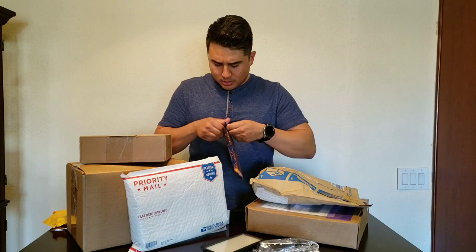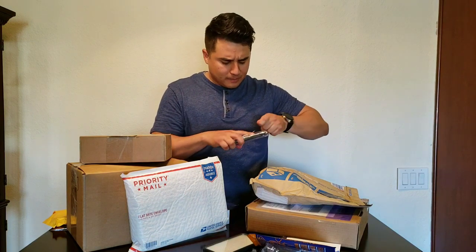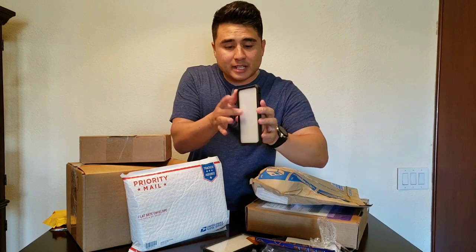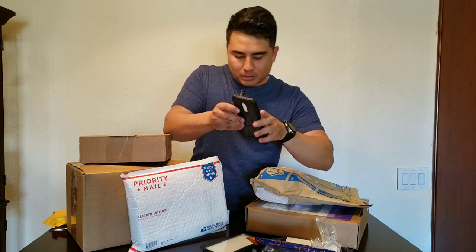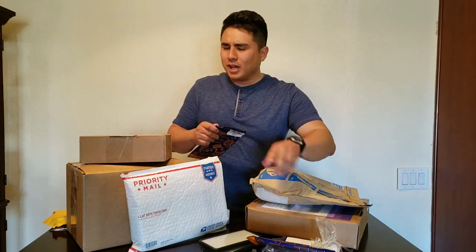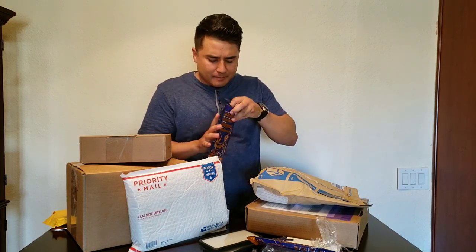This next one looks like it's going to be a durable one just like that. Yeah, it actually comes with a kickstand on the case, and it also comes with the screen protector. That's pretty cool. I'm gonna have to throw my OnePlus in these just to see how good they look. Protective cases like these do add a bit of bulk, but they protect your phone so you don't have to worry about dropping it.